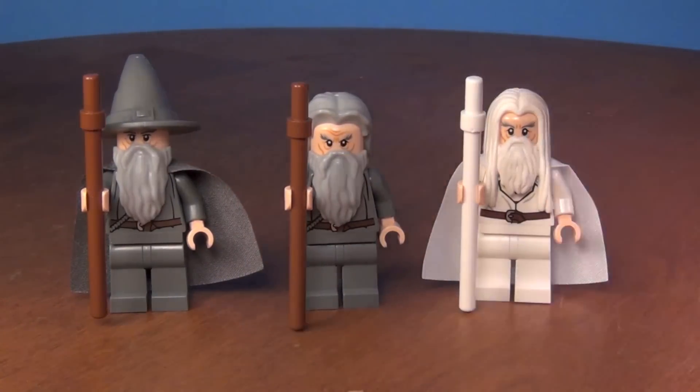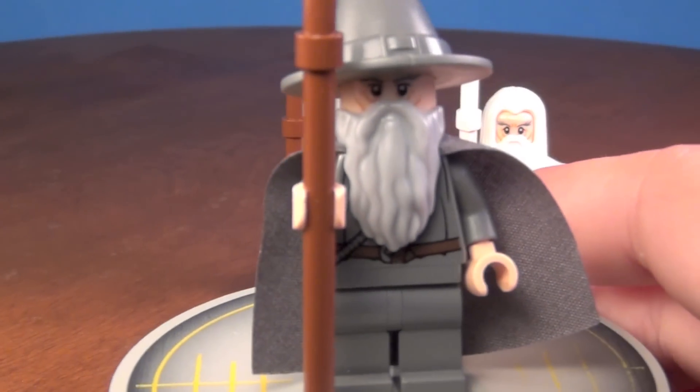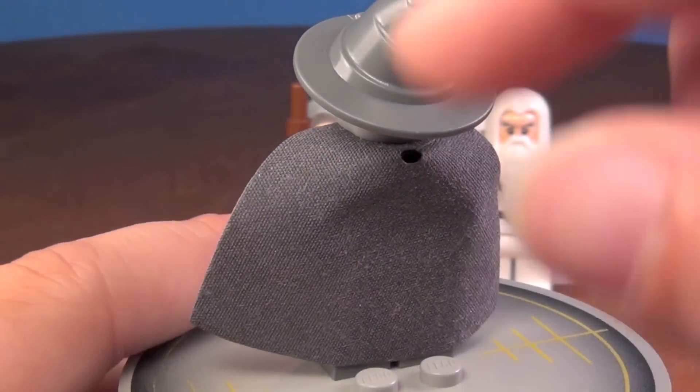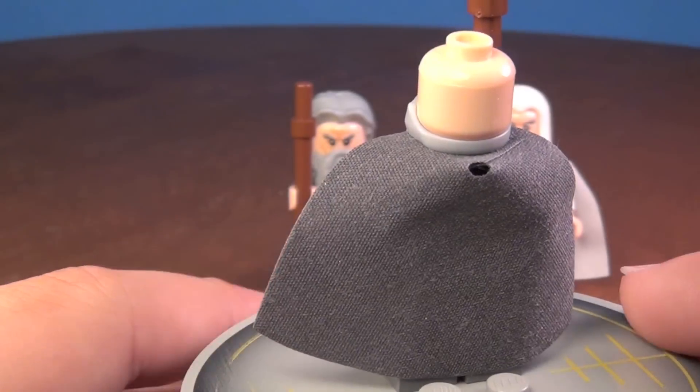As you can see, the first one comes with the hat — I'll show that to you. And he does not have a second face.